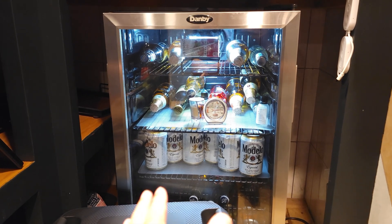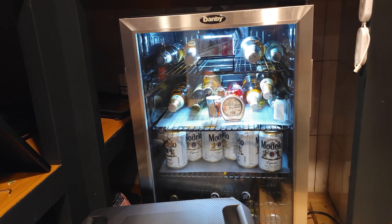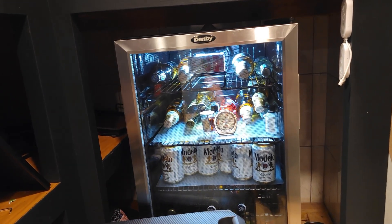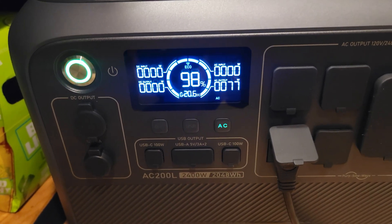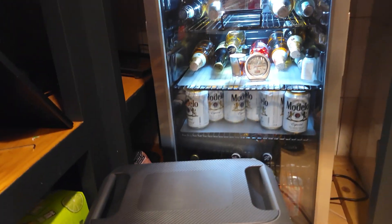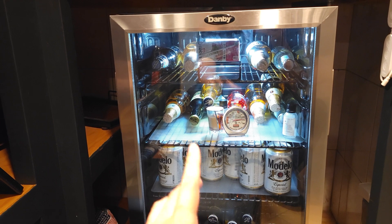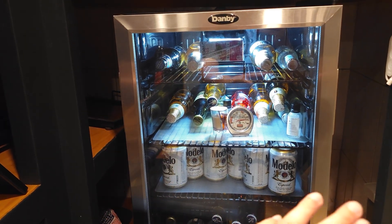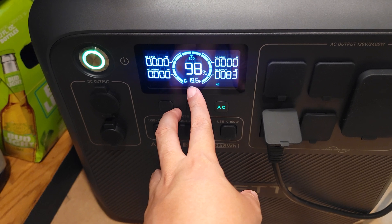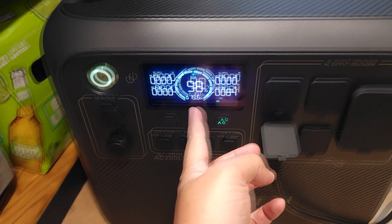One question people always have is how long can the power station run a full-size fridge? I'll demonstrate with my mini fridge here. A mini fridge typically draws about half of what a full-size fridge draws. As you can see it's only drawing 77 watts right now and it's estimated to last 19.6 hours. Fridges do cycle on and off, so right now it's drawing 76 watts until it reaches its target temperature, then the compressor shuts off and it drops down to about 3 watts. So even though it says 19.6 hours, this fridge on here will actually last closer to 30 or 40 hours.